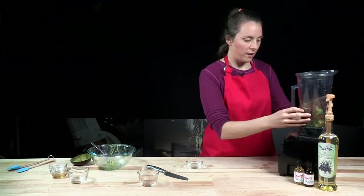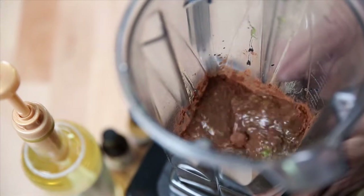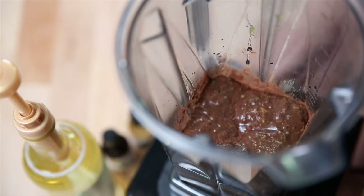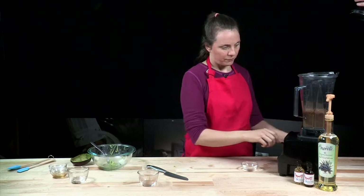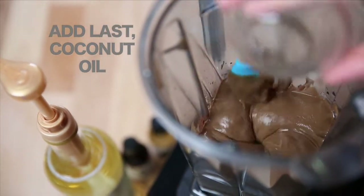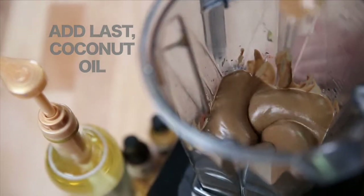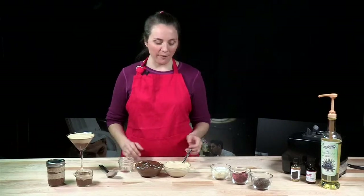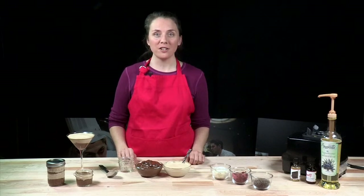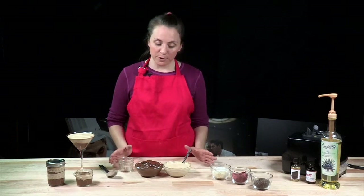Now we're going to add it to the blender. You're just going to slowly start the blender and then increase the speed. We now have the finished product — our cashew cream and our chocolate pudding made with avocado. This is a dairy-free dessert; however, you are not going to be sacrificing on flavor because it's absolutely delicious.